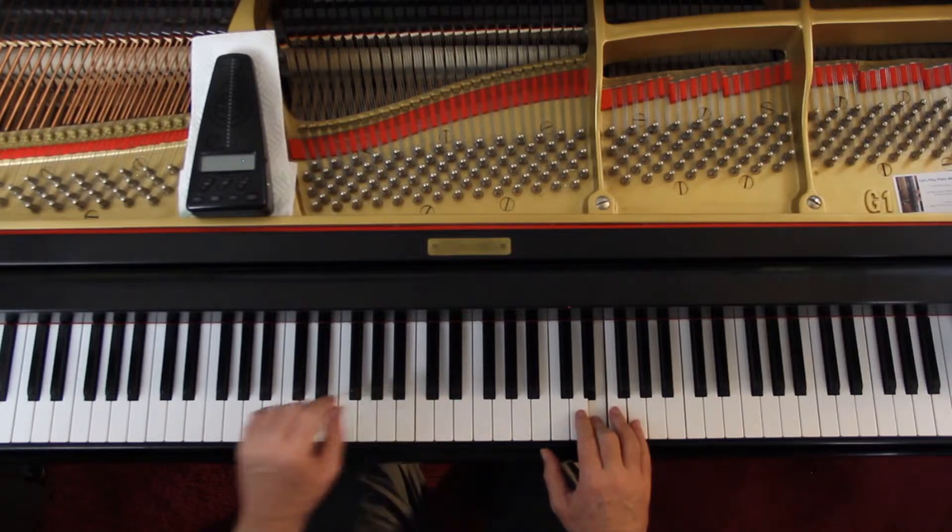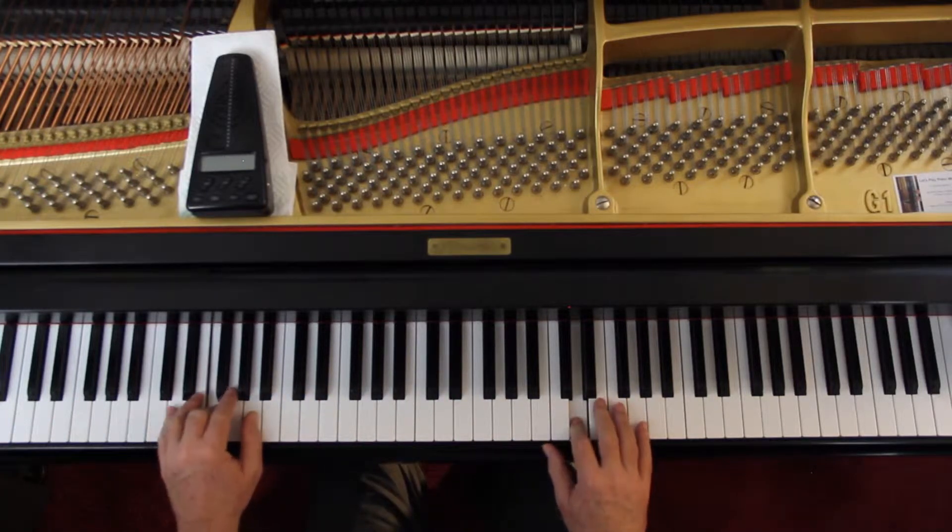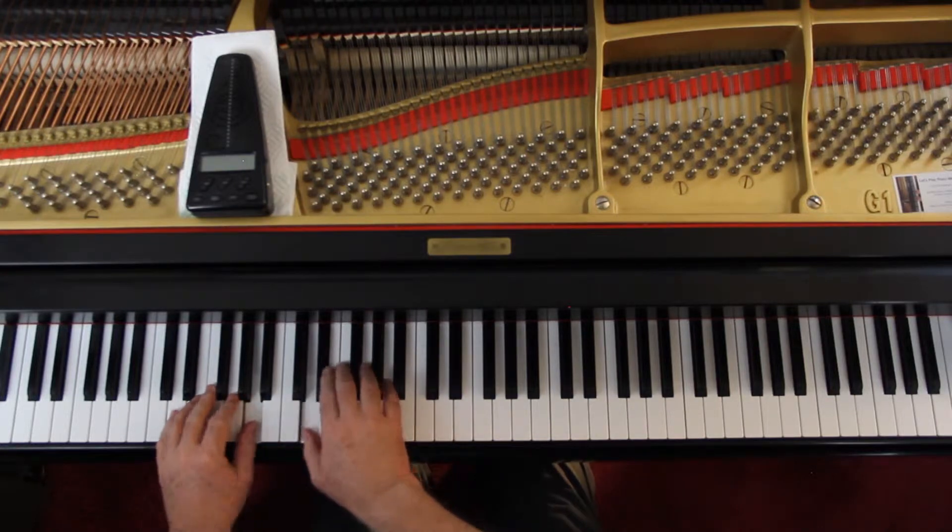On the next line you're on D — left hand, right hand. You see the RH and LH markings; this whole piece is that way because you're constantly moving around. The trick is smooth and even: no hesitations, no glitches, no wrong notes — all even.